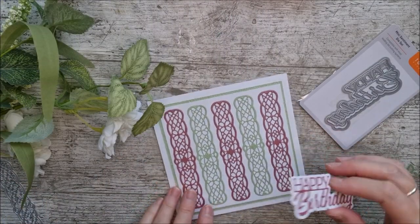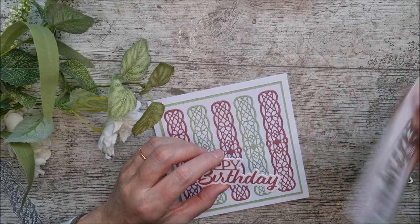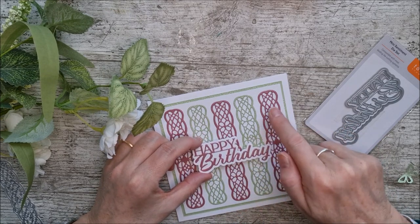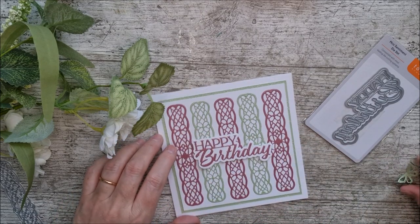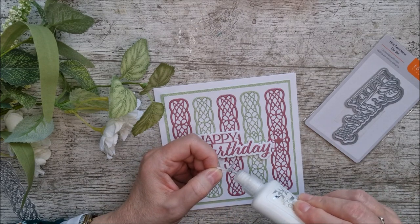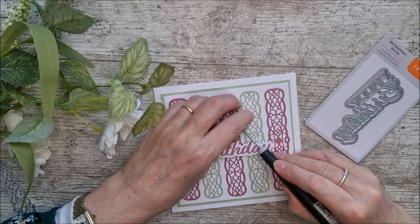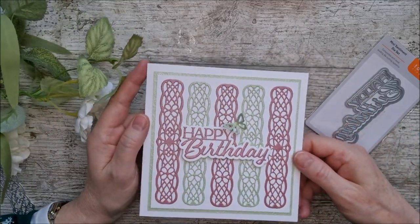To finish card three, I've taken the 'Happy Birthday' sentiment, which has a backing plate. I've cut it out in white and cut the 'Happy Birthday' in pearlescent card to match the background, then popped it up on 3D foam pads. I've added a beautiful little butterfly — the same one used on the other two cards — and that's another little card finished. Very quick and easy, but isn't that beautiful?